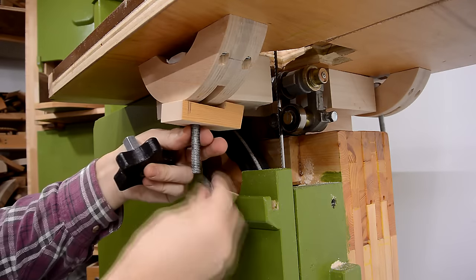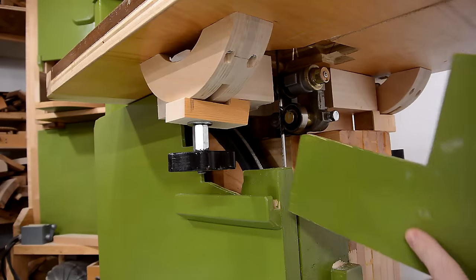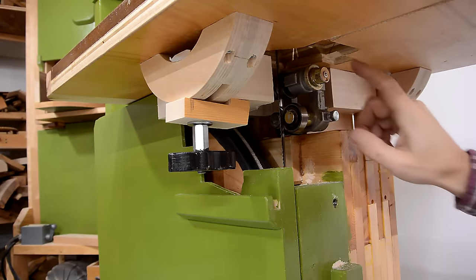This is not the most secure way of attaching the table, but I'm only using it for one test. Unfortunately, this part here doesn't fit on, because it hits the blade guides.